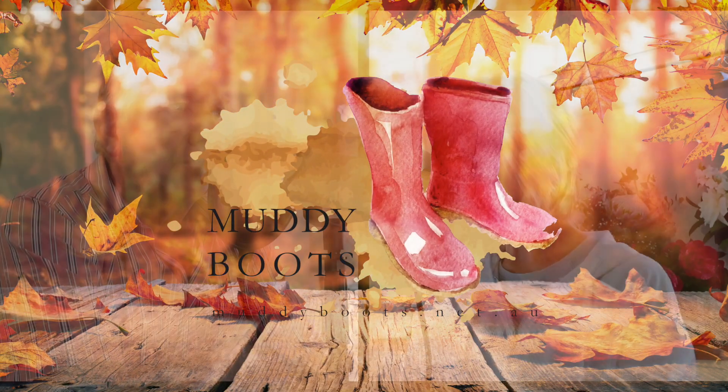Muddy Boots. We are three weeks into autumn and I am personally very excited to be saying goodbye to summer.